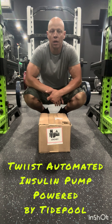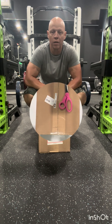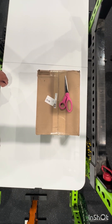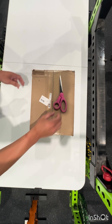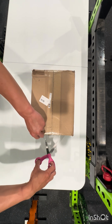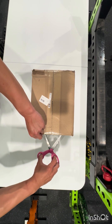Give me just a moment — I'll get a table, get this set up, and we'll open it up and see what we have in it. All right, I'm back. Time for the sneak peek at the new Twist insulin pump from Sequel MedTech.